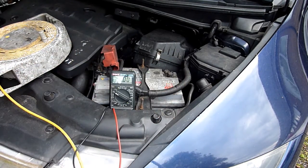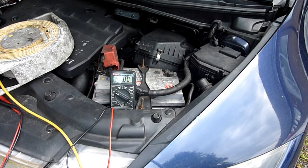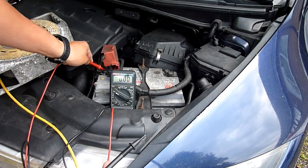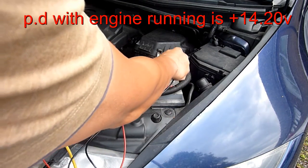Now with the alternator on, it's going to be charging. A half-decent alternator will give at least 13.5 volts; a good alternator will charge at 14-something volts, around 14.5. A bad alternator would be anything over 15 or anything under 13. Let's check — it'll be a bit noisy. There are no moving parts there so let's do this — 14.05 volts.